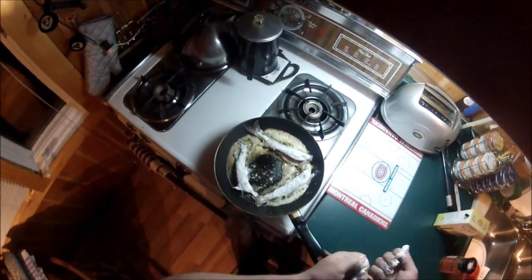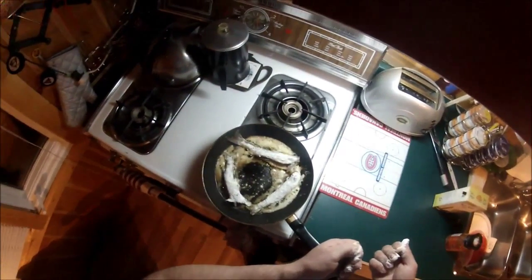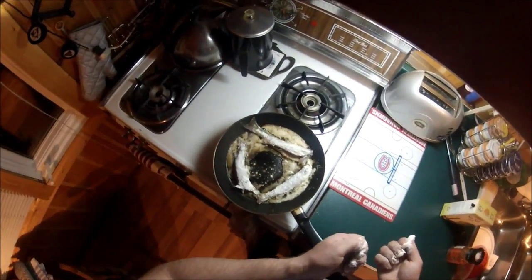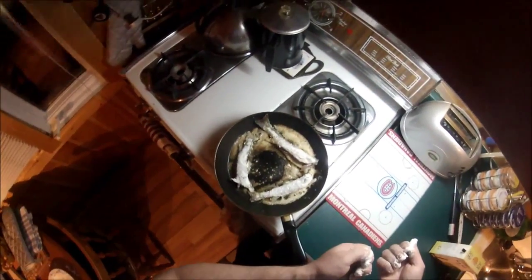A lot of people tend to overcook the trout, but it doesn't take very long to cook fish — just a few minutes on each side. I'll check back with you guys shortly and show you when they're all done.